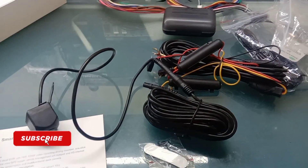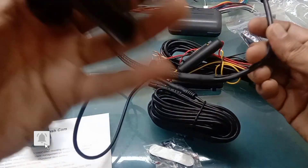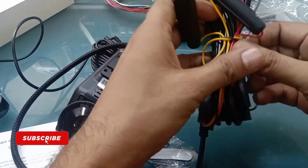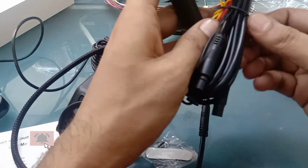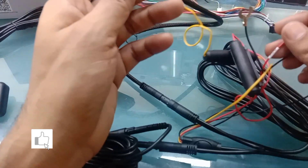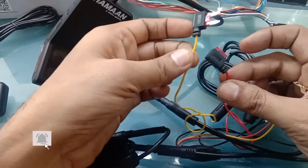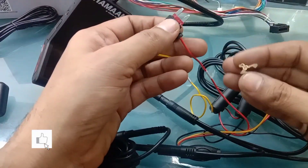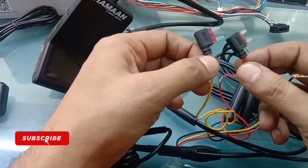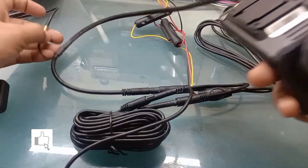Now I will show you how to use this. First we will connect wire to wire. This is the supply wire, this is the wire in the car. This is 12-volt supply. One is positive (chavi) and one is earthing — these are three points in the fuse section. The fuse section is directly installed in the car. I have mounted it on the power connector.